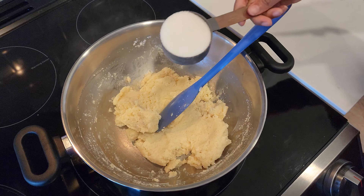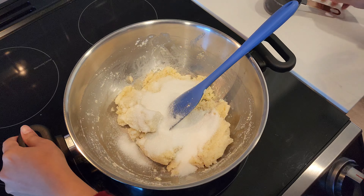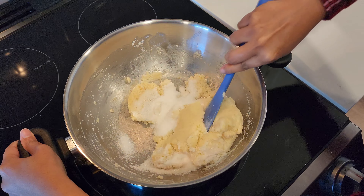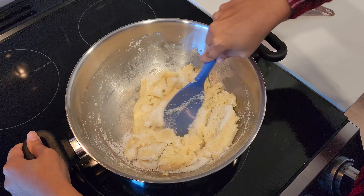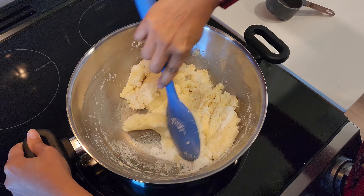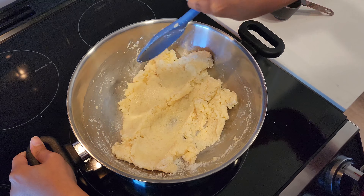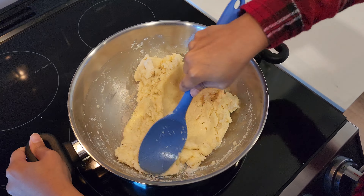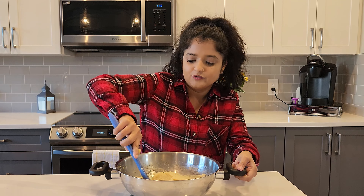Add in a third cup of sugar and mix it together. You can definitely add brown sugar to this too if you prefer. We're gonna let this cool down a little bit and then we're gonna roll it up into little laddus — little balls.